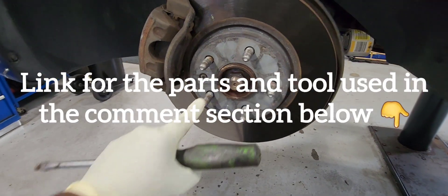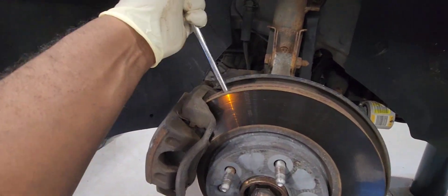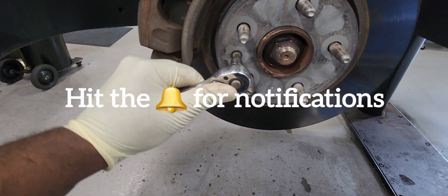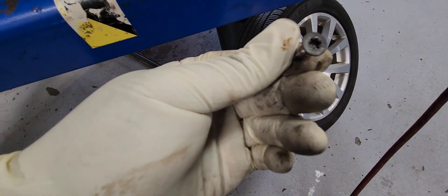Let's start by removing our brake rotor retaining screw — it is a T30. Use a screwdriver like this to jam the rotor in place so it doesn't move. I'll put the link in the comment section below for the tool used for this.